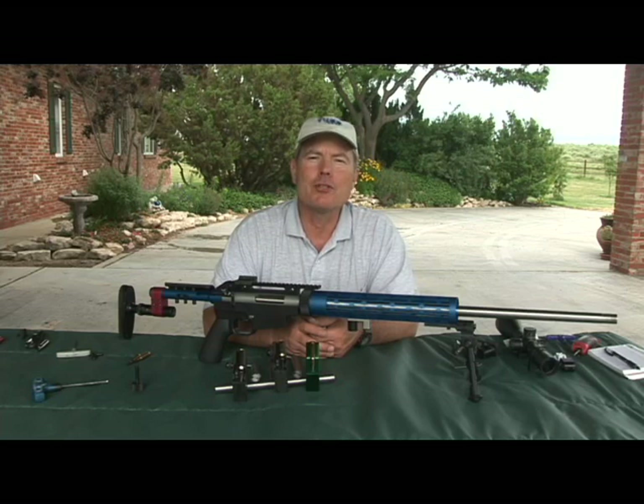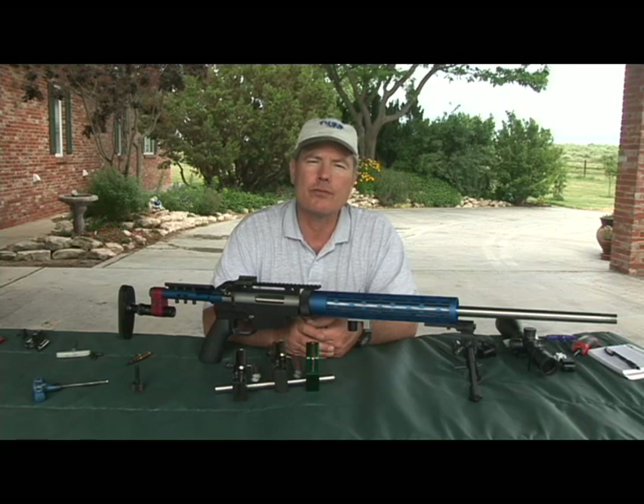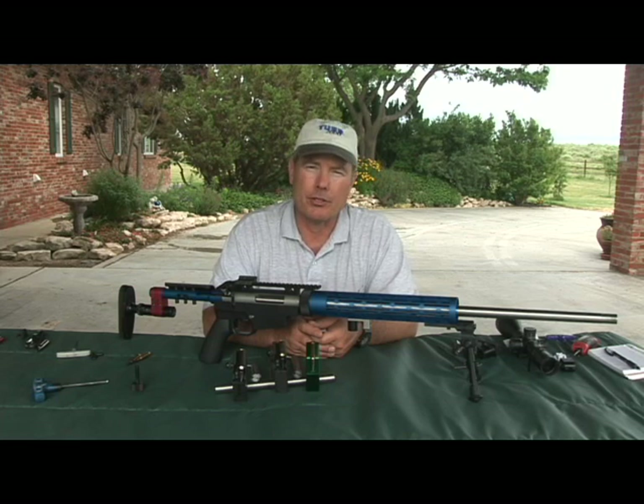The Tubb 2000 allows a wide variation in cartridges for a wide variation in uses. The proven performance and reliability of the Tubb 2000 make it an outstanding choice for across-the-course and long-range rifle competition. In addition, the wide variety of available calibers enable the shooter to tailor their rifle for sports shooting, varmint hunting, or tactical competitions.